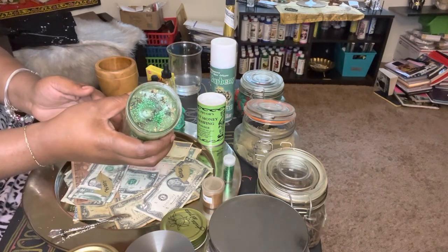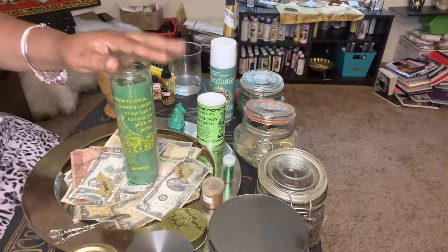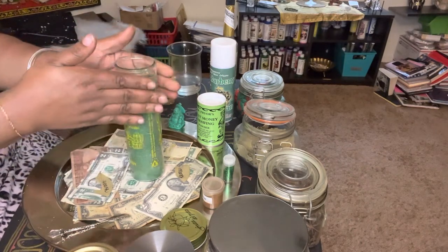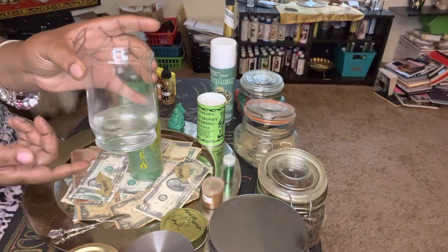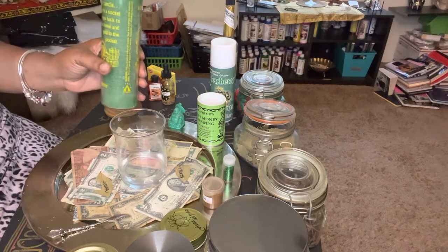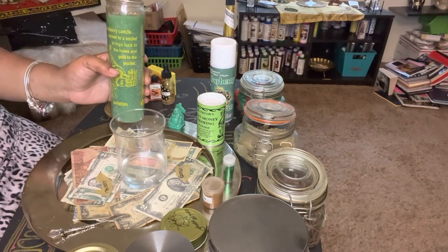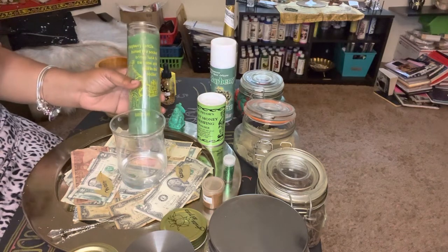I'm going to say a wealth psalm over my work. If you go to my wealth bag video, I have a psalm that I'm going to read on this particular work. Most candles have psalms or something you can say as an incantation. I also put all my seven-day candles in a water bath just in case, and I never snuff them out — I let my candles burn. Every day I'm going to sit with it at least 15 minutes, work my conjure, put in the intentions, feed it your energy.